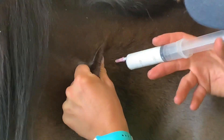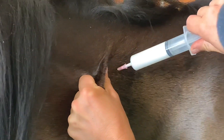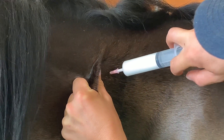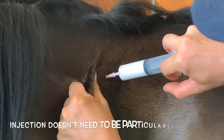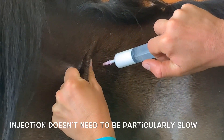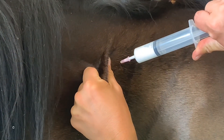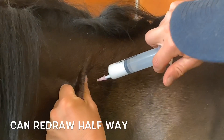Now she's not noticing because I've got a good skin twitch. So again, we're going to draw back — beautiful, no blood. Now we're going to push it in. You don't have to do this particularly slowly so she can feel it a little. Halfway, I tend to like to check again — no blood — and keep pushing.